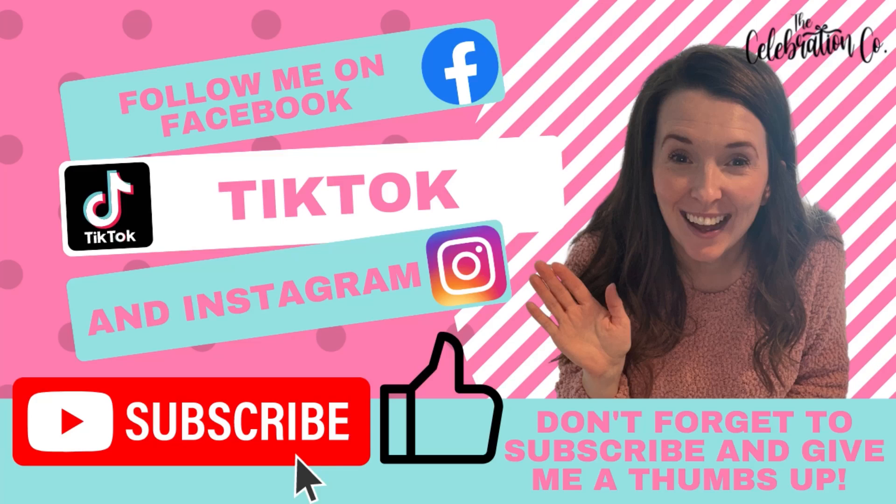Hey everyone, it's Kayla with The Celebration Company and I've got something fun for you today. But first, don't forget to subscribe to my channel and give me a thumbs up, and also be sure to check me out on Facebook, TikTok, and Instagram for a lot of other fun ideas just like this one.